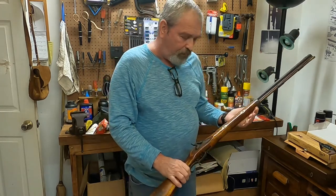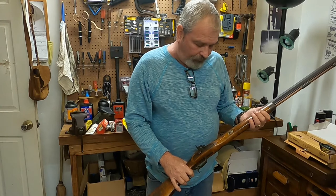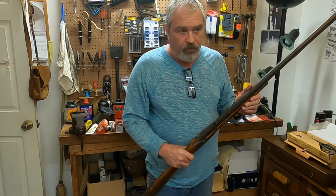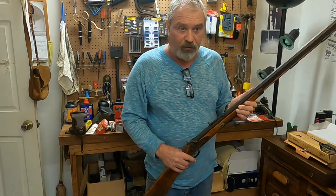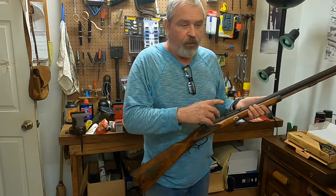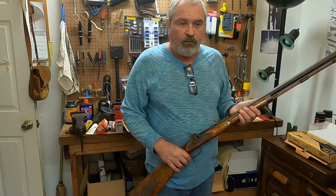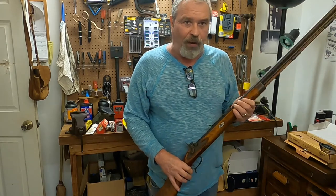This is a CVA Mountain Rifle — a limited edition they made years back, picked it up for a good price. It's a .50 caliber with a 32-inch long barrel and a 1-in-66-inch twist rate, so it only imparts a very little spin — about one turn in over 5 feet. It's not suitable for sabots or conical bullets; this is shot with a patched round ball.